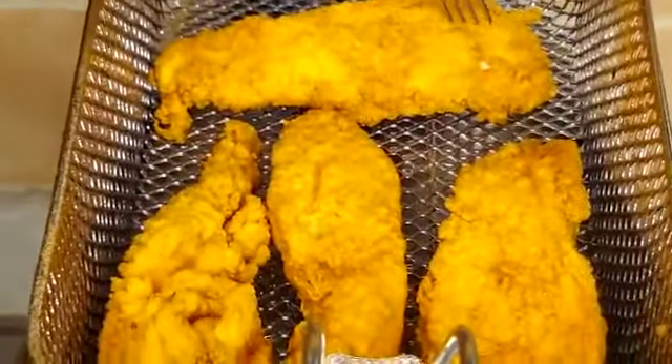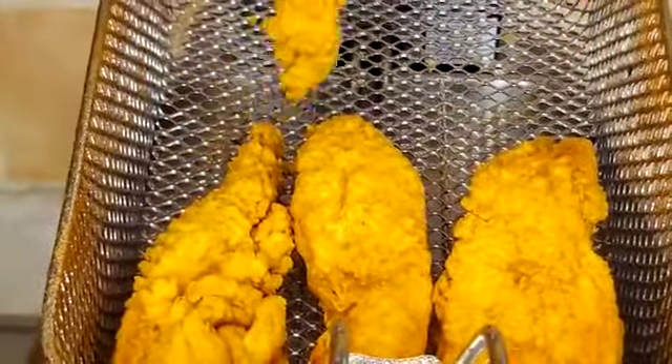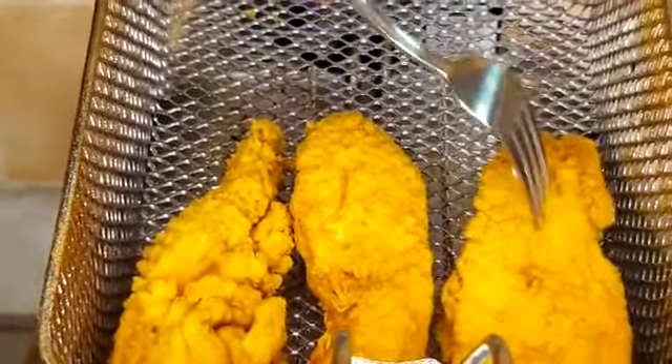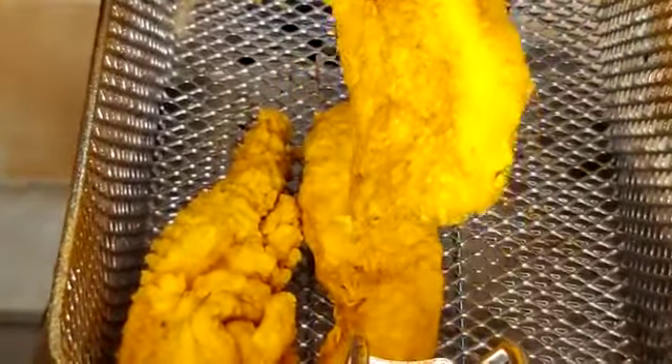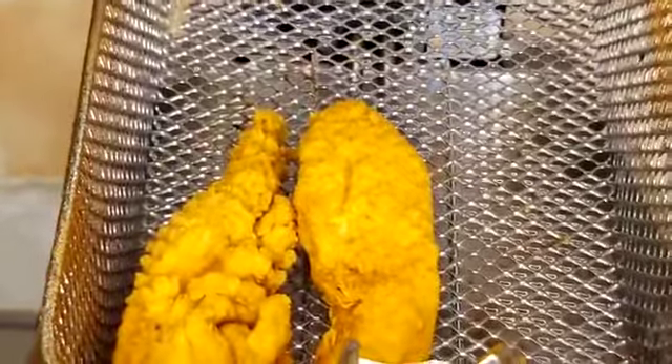Wow, beautiful! Let me show you — oh my goodness, look at it! I'm just going to put them on a paper towel to get all the excess oil off. Look at it, beautiful! I'll finish up and be right back.